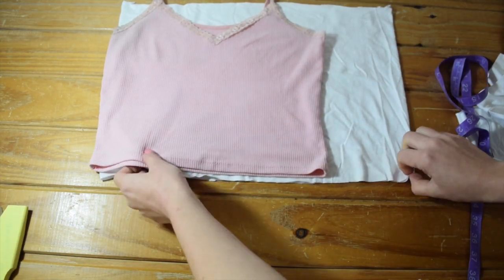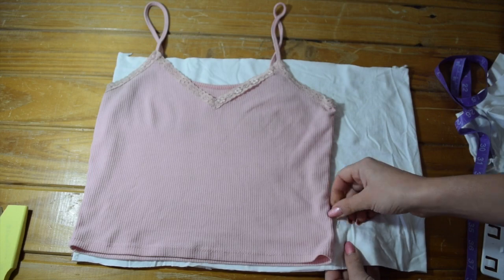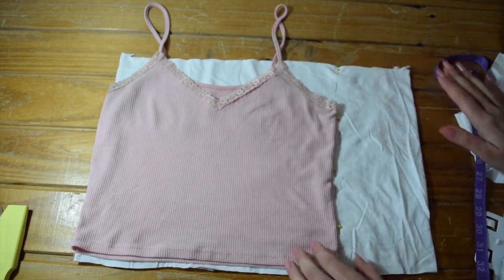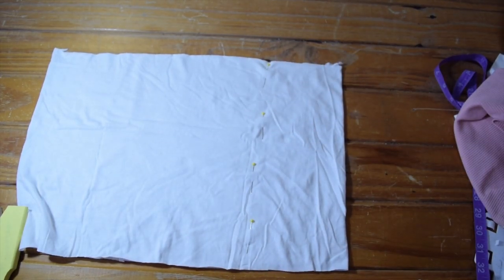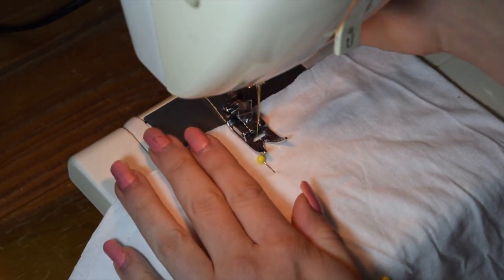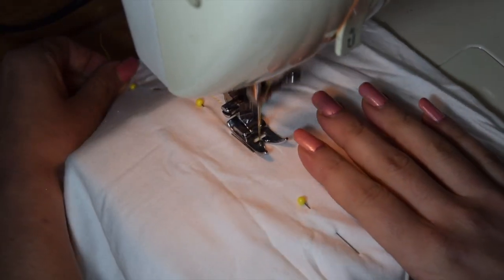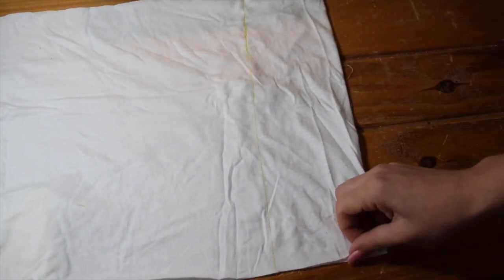Save that extra fabric for later because we're going to be using it to make our ruffles. Next, you're just going to want to pin along that side - that's going to be how wide your shirt is and how it's going to fit you. After you pin, you're going to want to try this on just to make sure it's fitting you right and make adjustments as needed. Then go ahead and sew along that edge. I'm sewing on the outside of the pins just to give myself a little extra room. Go ahead and take those pins out after you sew that straight line.